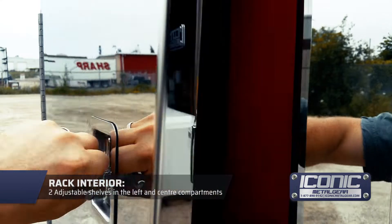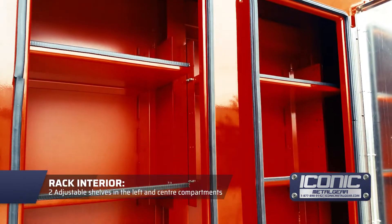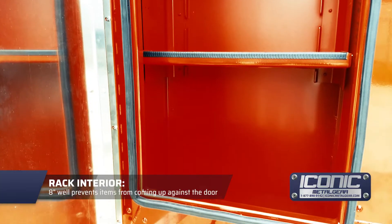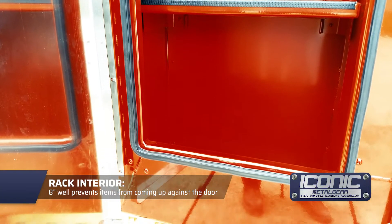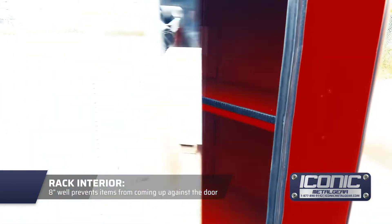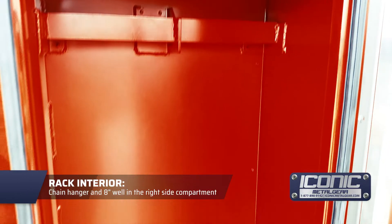You can just plug it in. This customer got custom shelves — typically you're going to get a chain hanger on the left and right side, but this customer wanted shelves. There's an eight-inch deep well so bulky items placed in the bottom don't come up against the door and mark it.